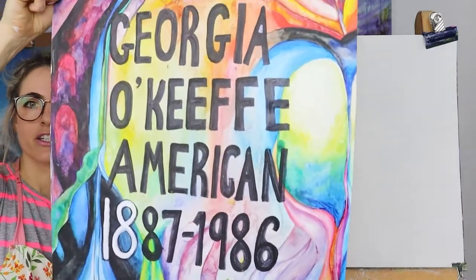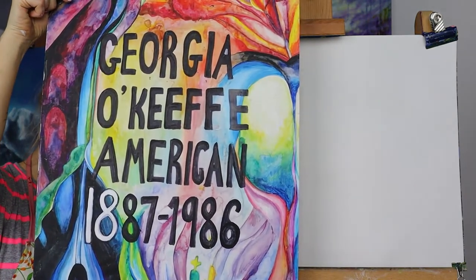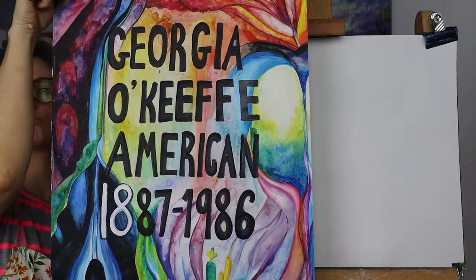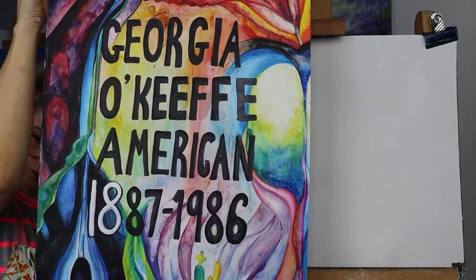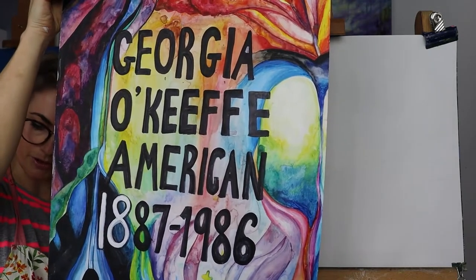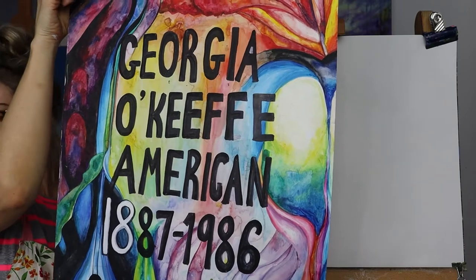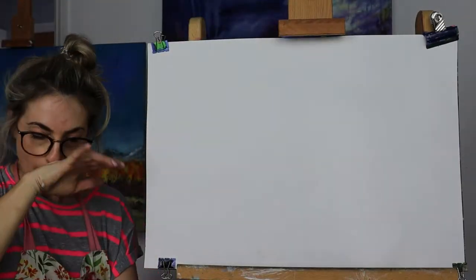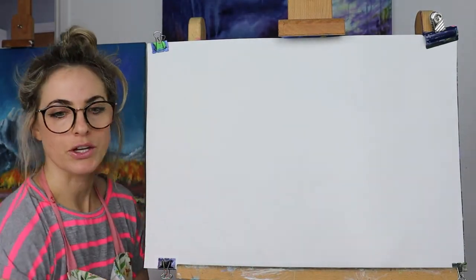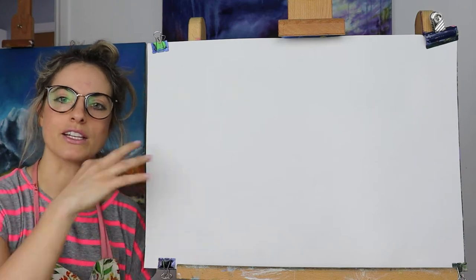This is Georgia O'Keeffe — that's her name. She was American and she was born 1887 and died 1986. Just write that down if you can, because it's always quite nice to remember. She painted enlarged flowers — really big flowers. She did New York skyscrapers and New Mexico landscapes. And she was also known as the mother of American modernism. If you've not caught all of the writing, just pause the video and then write it down, because I love writing it on the back and then doing my artwork.